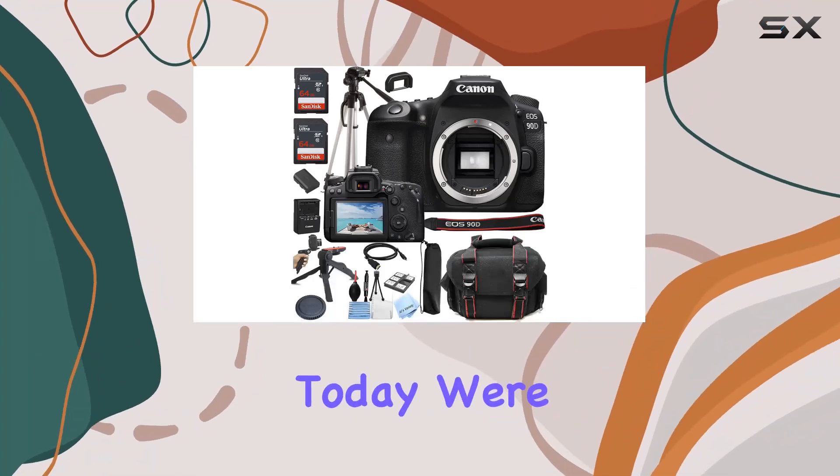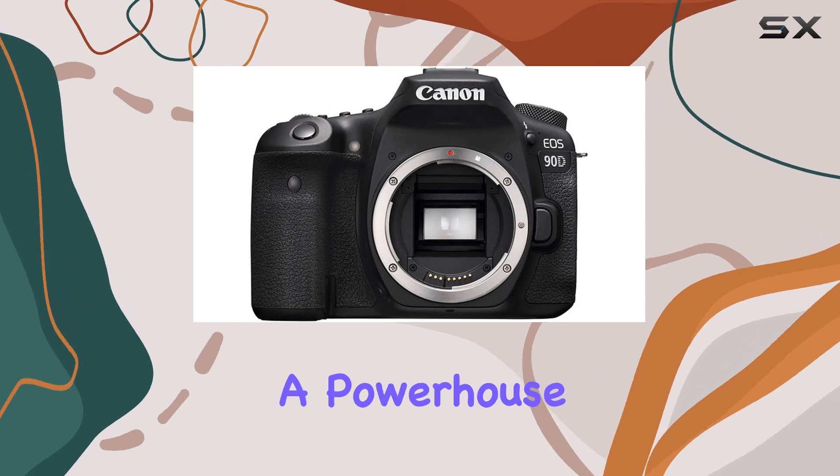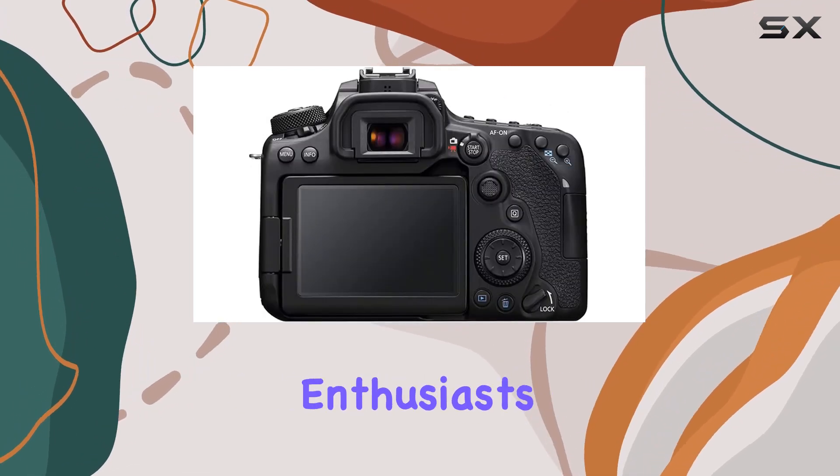Hey everyone! Today, we're diving into the Canon EOS 90D DSLR camera, a powerhouse packed with features for both photography and videography enthusiasts.